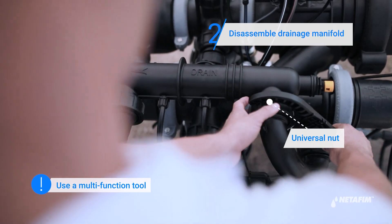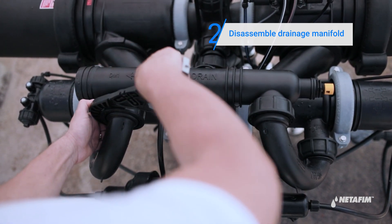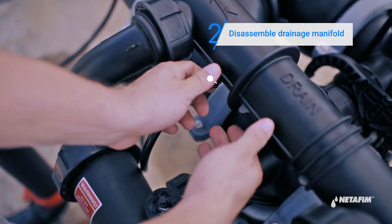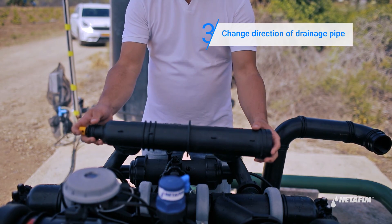Release the two universal nuts. Then disconnect the tube fitting nuts from the drain pipe. Now change the direction of the drainage pipe.